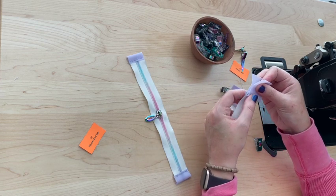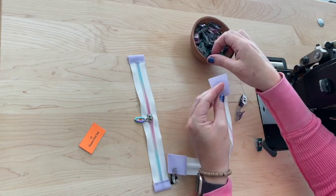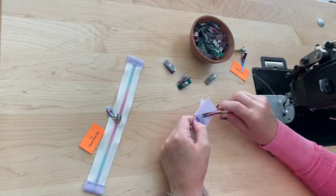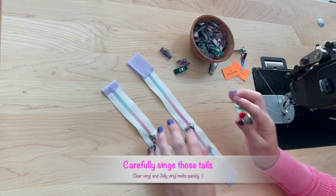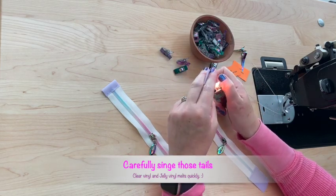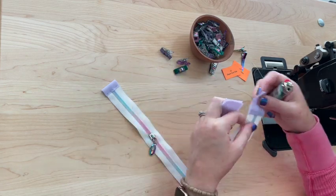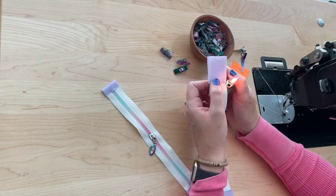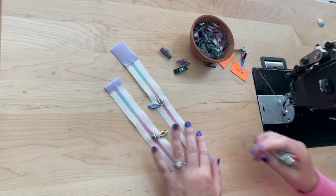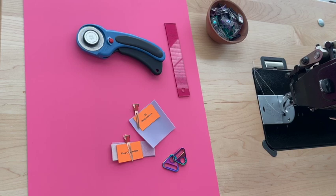Don't worry about those little threads — we're going to singe those right off. Take a lighter and gently singe the little ends here. Since we're using jelly vinyl and clear vinyl, you definitely want to take care of these little threads. Zipper tabs are all done!